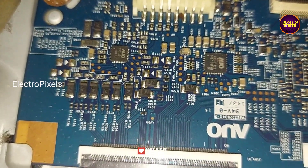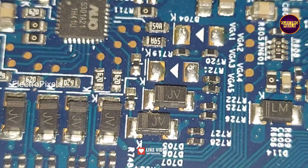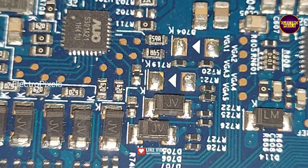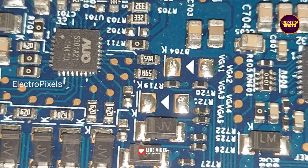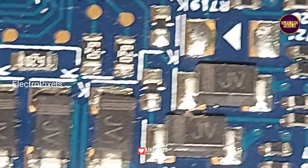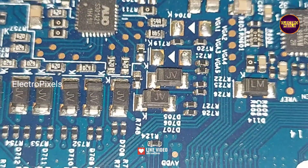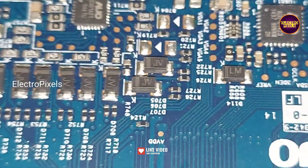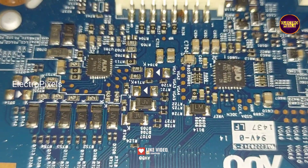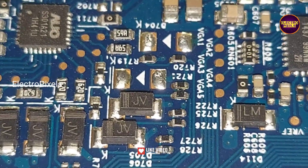Here in this AUO panel we are implementing the level shifter IC modification method to repair this fault. You can see two test points named LC1 and LC2, also called VGH odd and VGH even respectively. In these both test points, the VGH voltage and VGL voltage appear simultaneously as a pulsing voltage — if VGH voltage is in LC1 then VGL voltage will be in LC2, and vice versa. This double image is mainly because of shorting in the LC1 and LC2 tracks with VGH and VGL voltages.